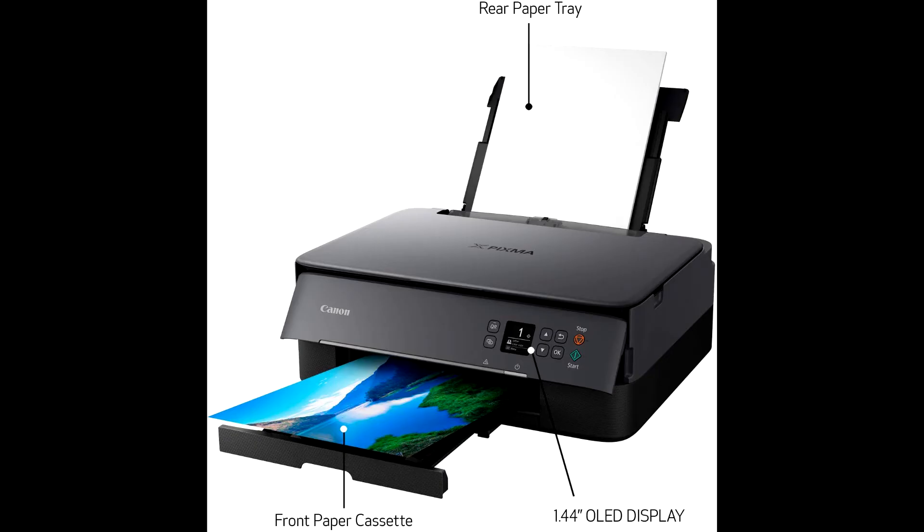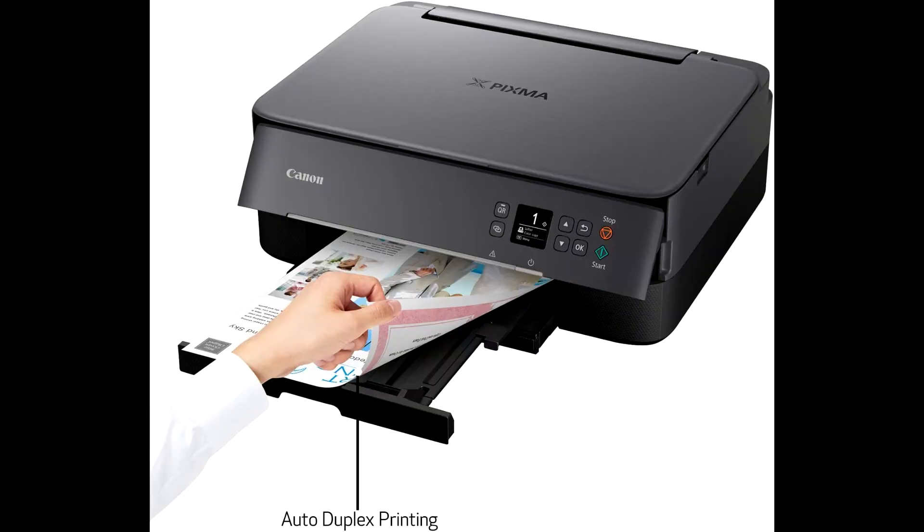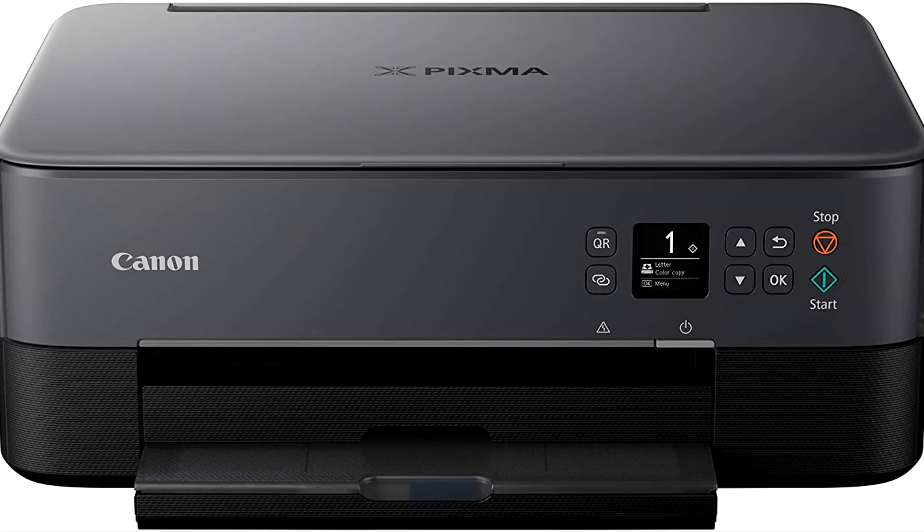With front and rear paper feeding, you can simultaneously hold plain paper in the front cassette and extend the rear tray when you want to print on photo paper or other paper types.